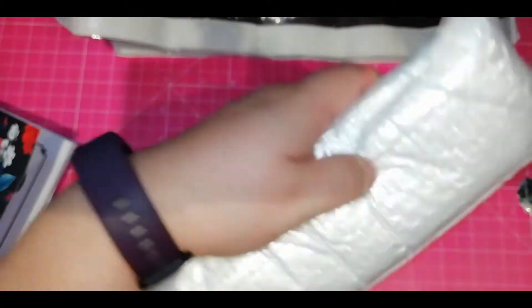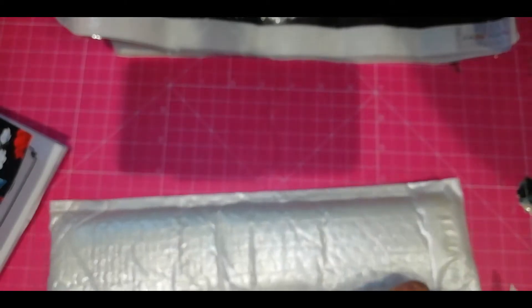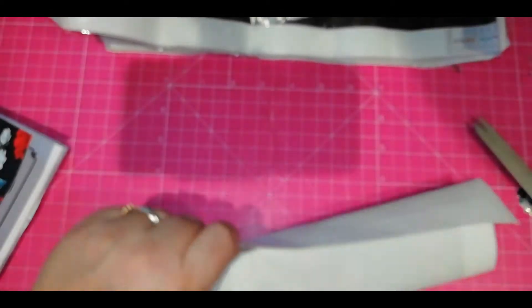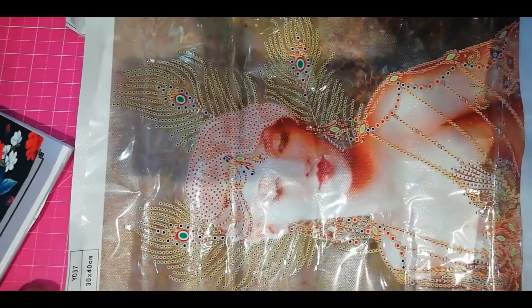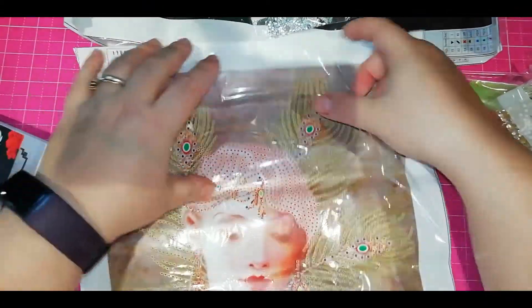Now let's see the last one. I call her the golden peacock lady. You get the normal pumpkin spice toolkit — that's her gems. She has 10 shapes. She's a bit tough, this one. And there she is. I loved her when I saw her. She's like those art deco ladies, but she has all those peacock feathers on her back.